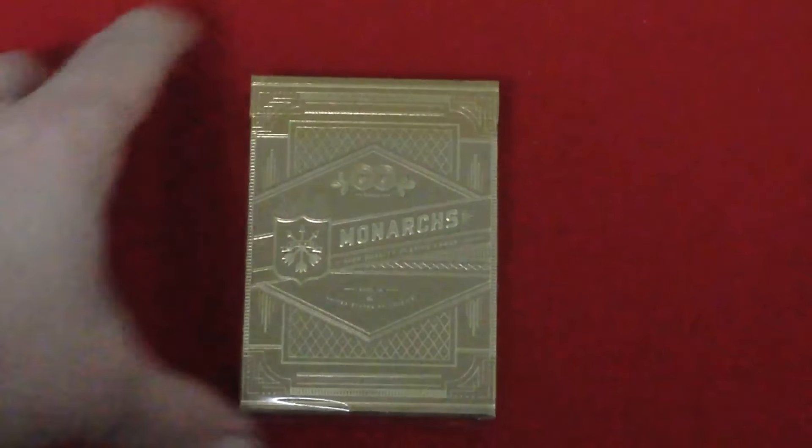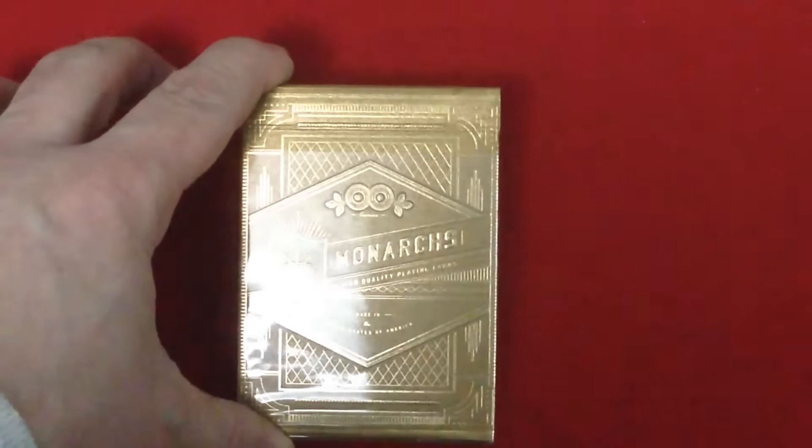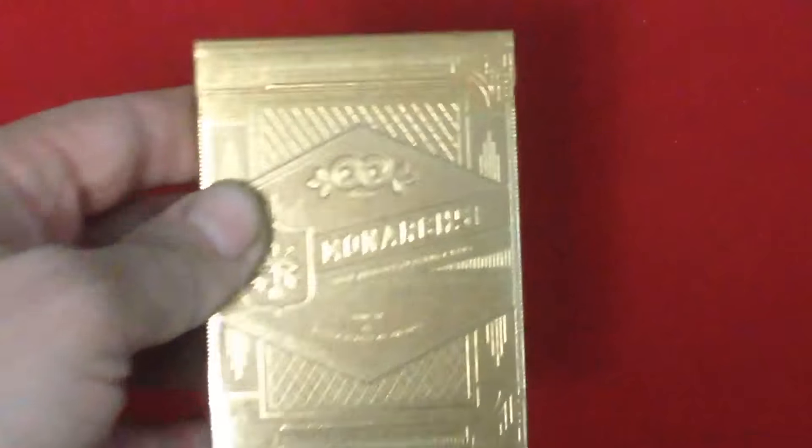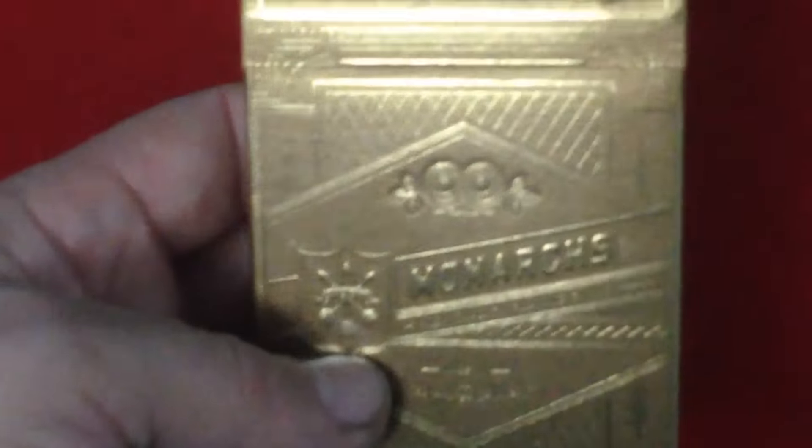The front of the tuck case has gold foil, embossing, and even debossing. It looks like it says 'Monarchs High Quality Playing Cards.' It's hard to see because it's gold on gold. It also says 'Made in the United States of America' and 'Excelsior' — a lot of embossing throughout. I think it says 'Excelsior' here as well, and inside these circles I believe it says '311,' but it's actually really hard to read that writing.